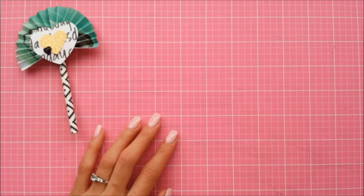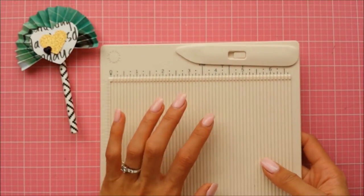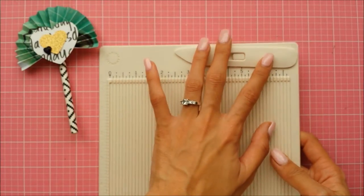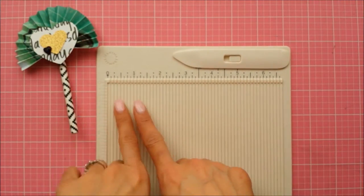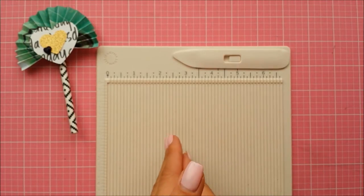A couple of supplies you'll need: a scoreboard or some kind of tool to score your paper, because you'll be making a bunch of score lines. If you have a larger scoring tool that'll work — even a paper trimmer. All you have to do is slide your piece of paper on your paper trimmer every quarter of an inch.